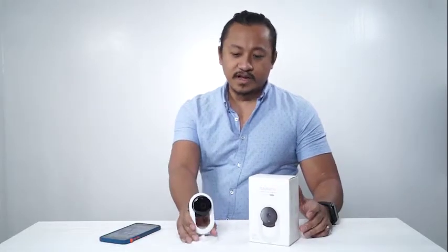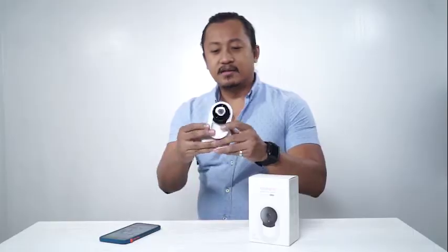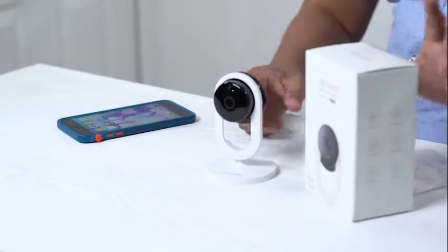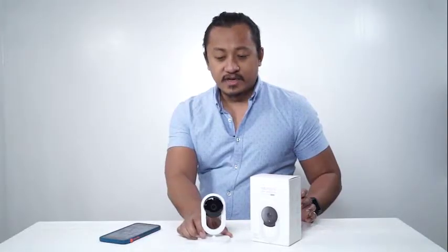And after you do that, you take everything out of the package. So this is the Home Lite. It comes out like this, and this one goes on the wall. You can put it on the wall, and also you can have it standing up like this. So for this demonstration, for this setup, we are just going to put it right here.